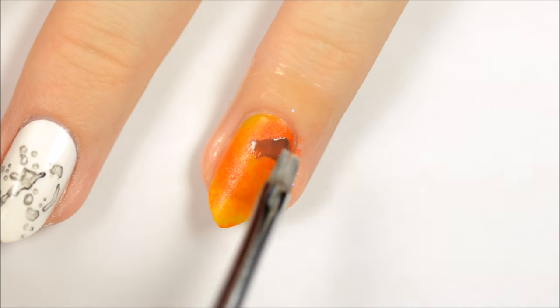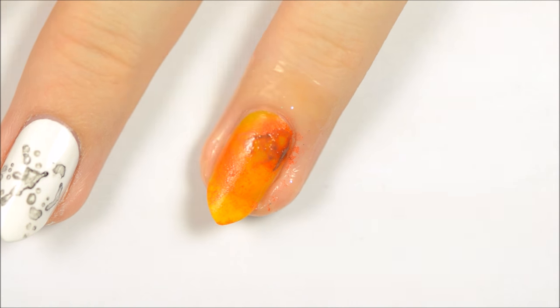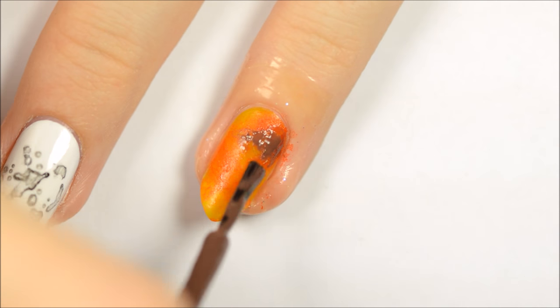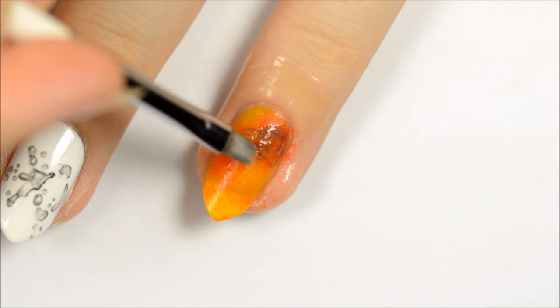Remove as much polish as you can from the brush of a brown nail polish and apply it to the nail as shown. Use a paintbrush dipped in acetone to gently blend the brown polish so that it isn't as harsh. Repeat as necessary.